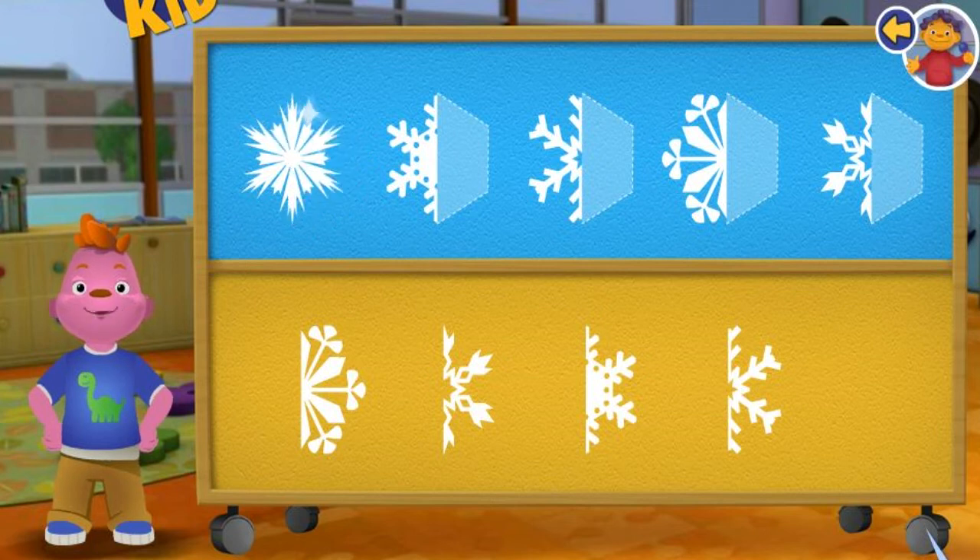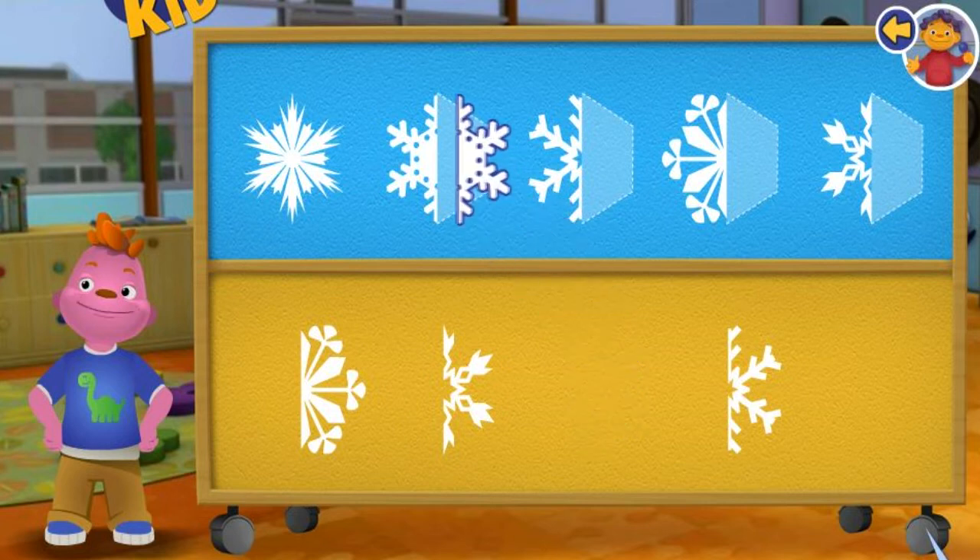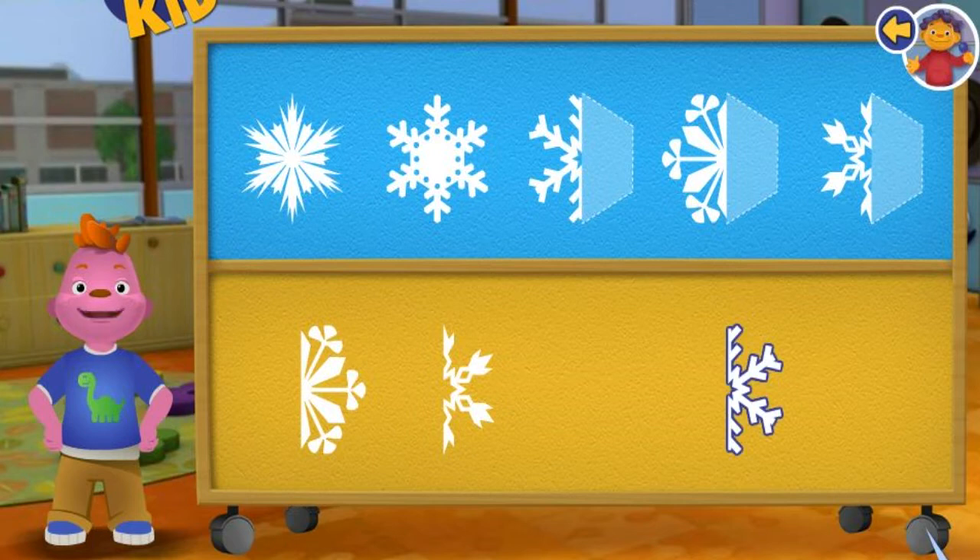Awesome! The snowflake is symmetrical because it looks the same on both sides. Great! This snowflake is symmetrical because both halves look the same.